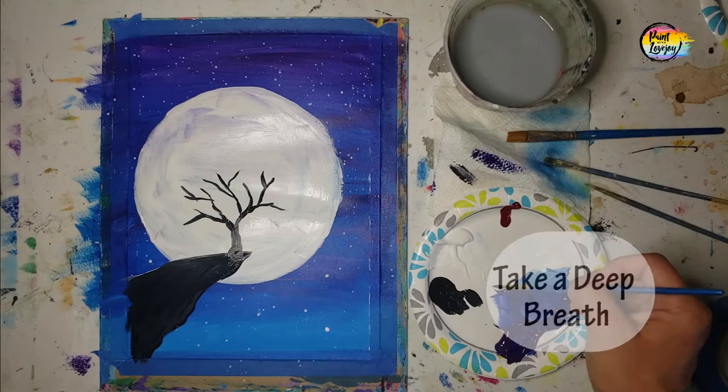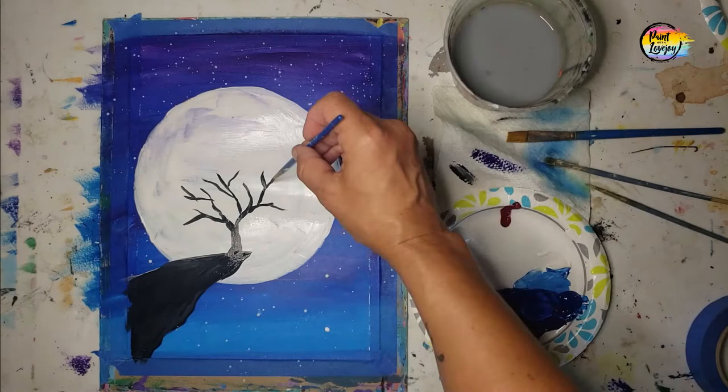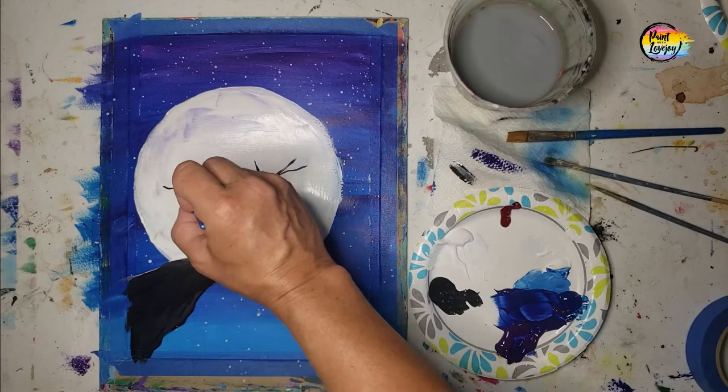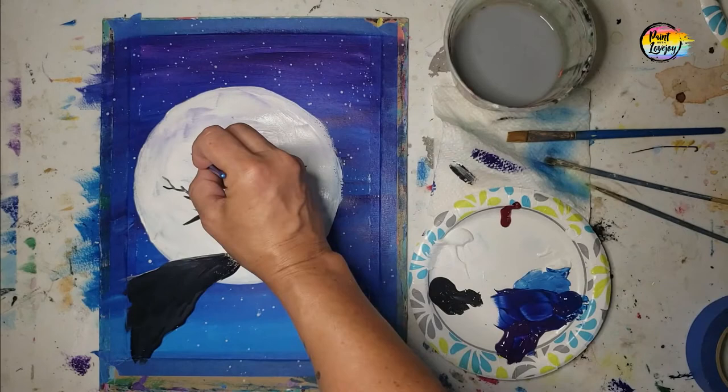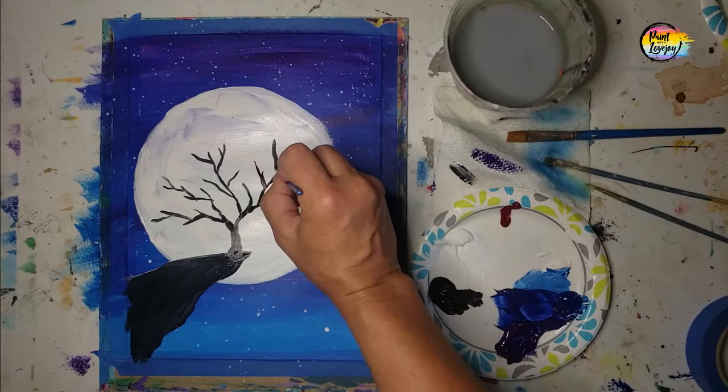Here's that part where I pause and realize the tree needs to be a little bit bigger, so I go back with the black paint and make it bigger. It is okay to change your plan in the middle of painting — sometimes you don't know what it's going to look like until it's on there, and then you decide you want to go a little bit bigger. Same with mixing colors: if you mix a color, put it on the canvas, and realize you need it a little darker or lighter, it's okay to adjust.